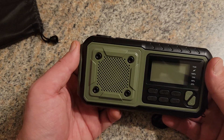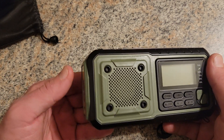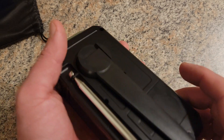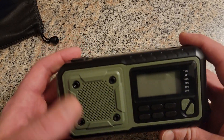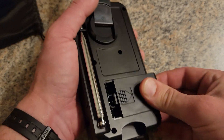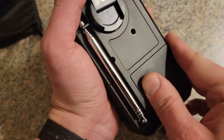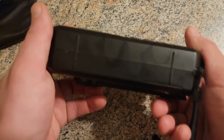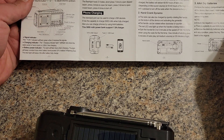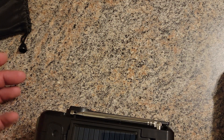This emergency radio has a pretty neat, robust build — it's nice and compact. It's got a battery door that takes three triple-As, and it also has an internal lithium-ion battery. I think it's around 5,000 milliamp-hours, though it's probably more like 4,000 to 4,500 based on how they rate those on Amazon.